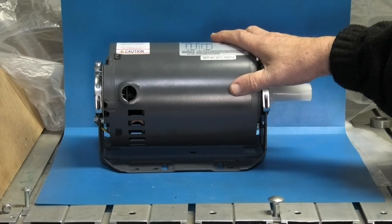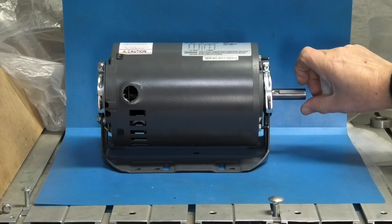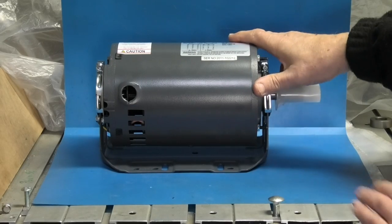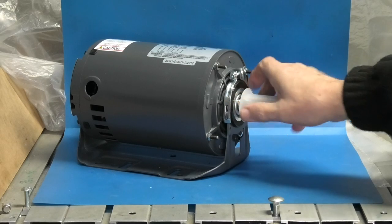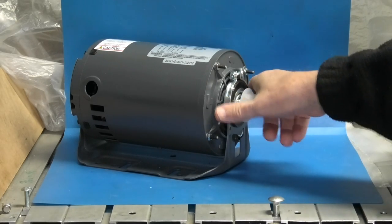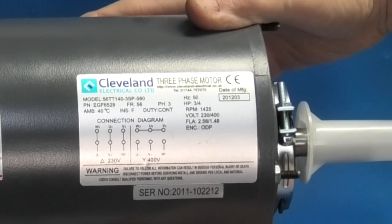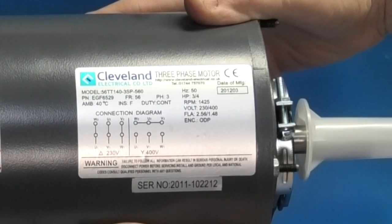This is the new motor I want to fit to the lathe. On this end it has a 5.8 shaft with a keyway. It has what they call a resilient mount — there are rubber bushes around the bearings and it's held in this bracket. It's three quarter horsepower, RPM is 1425, 230 to 400 volts.